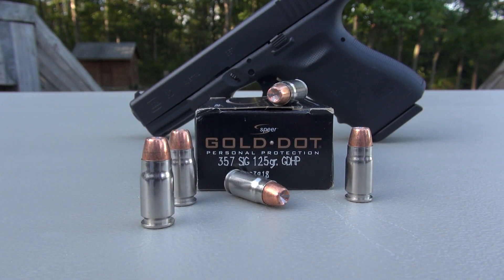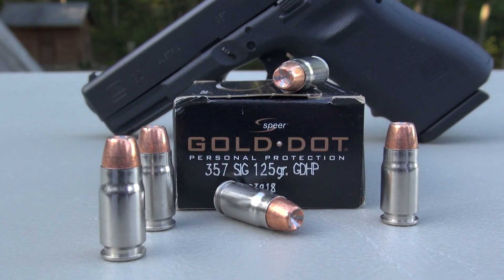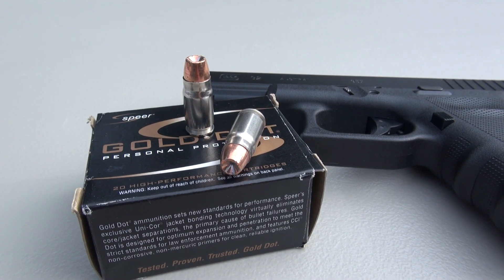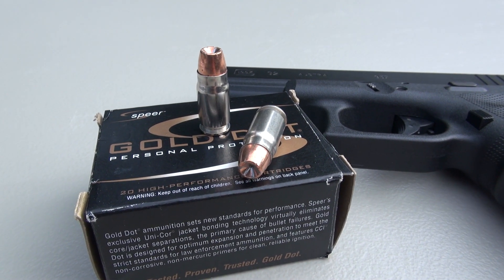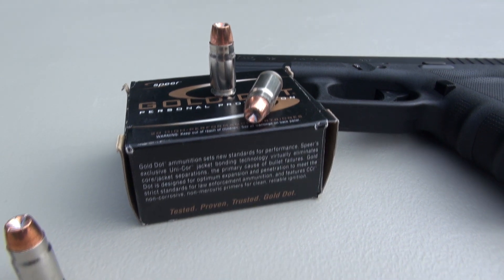This is a quick review and simple ballistics test of the Speer Gold Dot 357 SIG 125 grain jacketed hollow point, using the SIM Test Media calibrated to ballistic gel specs plus four layers of denim. Test gun is the Glock 32 with a four inch barrel. This is my first ammo test in 357 SIG. I purchased several boxes of ammo, a pretty good variety to get us started, but the first one is going to be the Gold Dot.